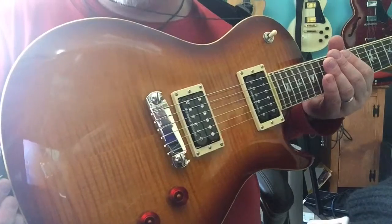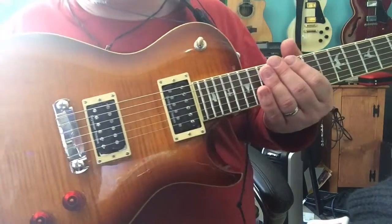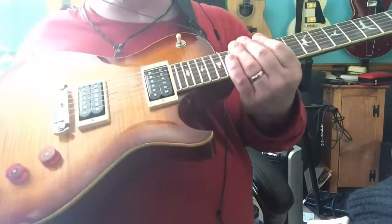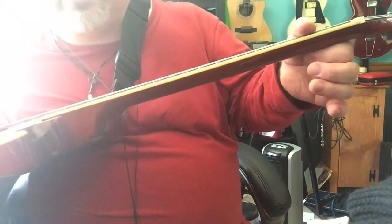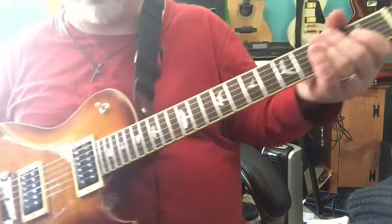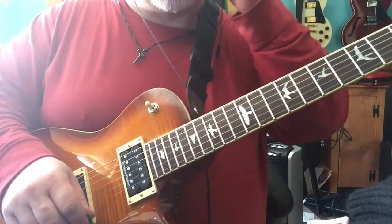It's a beautiful top on it, which I'm sure is a veneer, but it doesn't matter — it's fantastic. It's a little bit thicker than your average PRS SE; I think it's a little closer to a Les Paul style. The neck is a little bit of a thicker profile and a wider profile, which I was a little concerned about, but it turned out that I liked it very much.